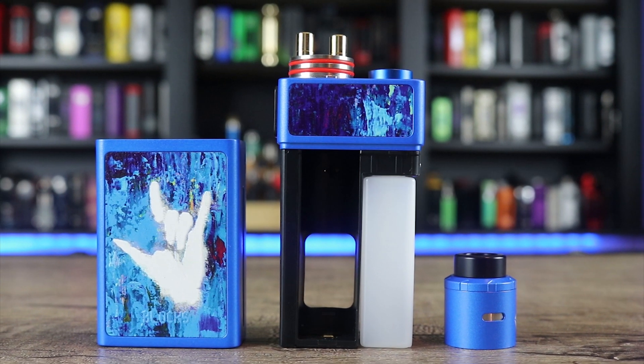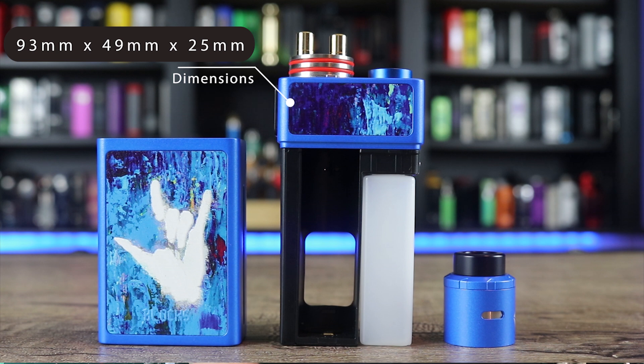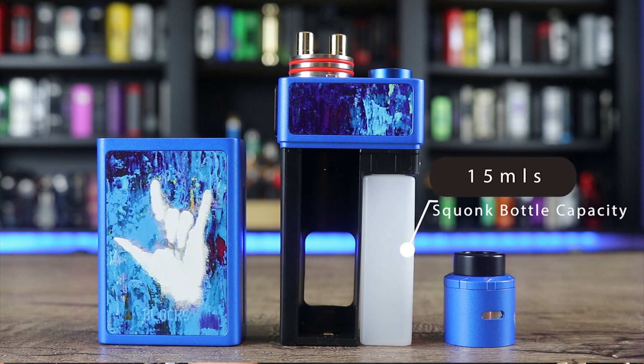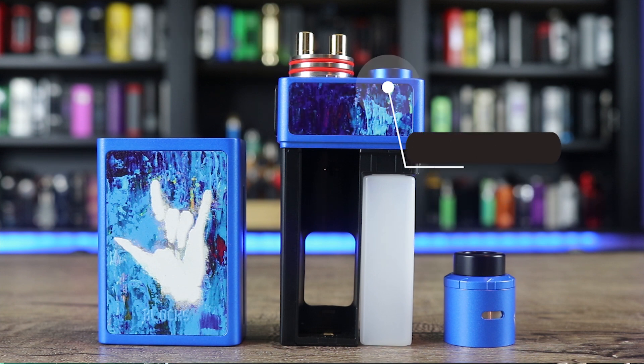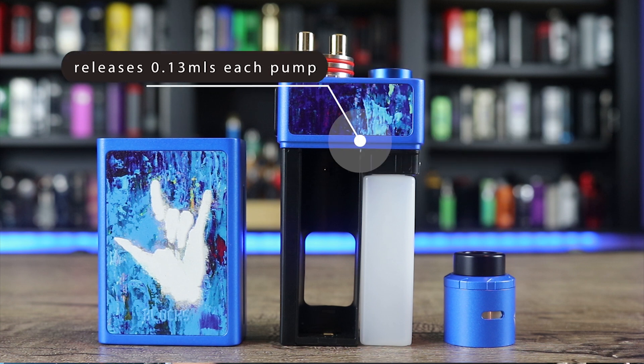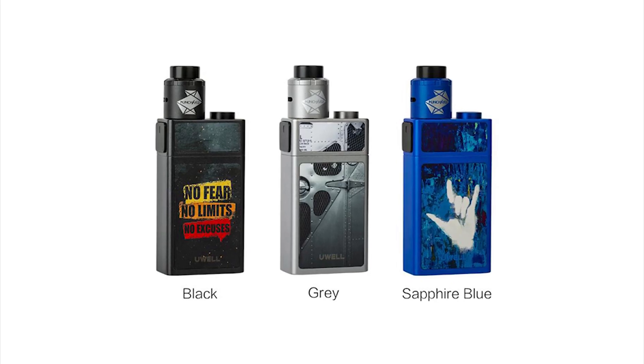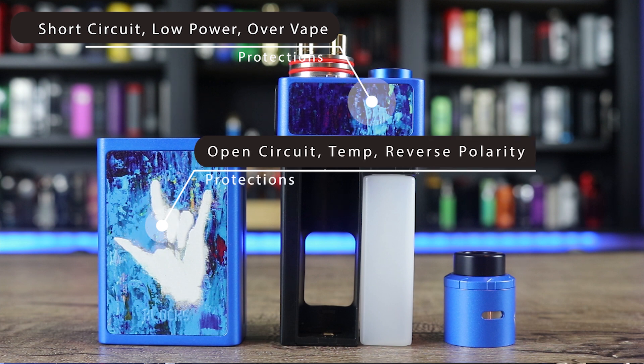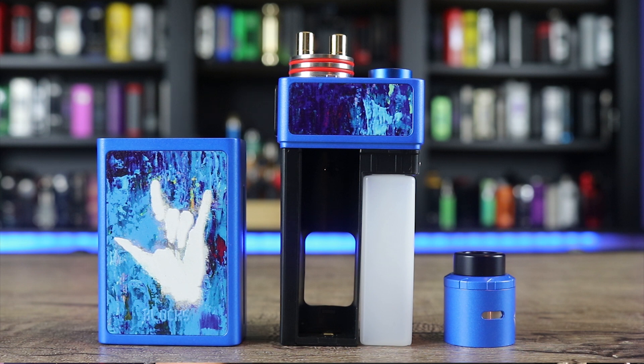Here are the specs on the UL Blocks Squonk Kit. It measures 93 by 49 by 25 millimeters. It is a 90-watt unregulated squonker that takes a single 18650 battery and weighs 162 grams. The squonk bottle holds 15 ml's. It fires down to 0.1 ohm with a pump style that releases 0.13 ml per pump. It has an LED battery indicator and is available in black, gray, and blue. Protections include short circuit, low power, over-vape, open circuit, temperature protection, and reverse polarity. The included atomizer is 24mm with a 4mm juice well, two-post design, single or dual coil mode.